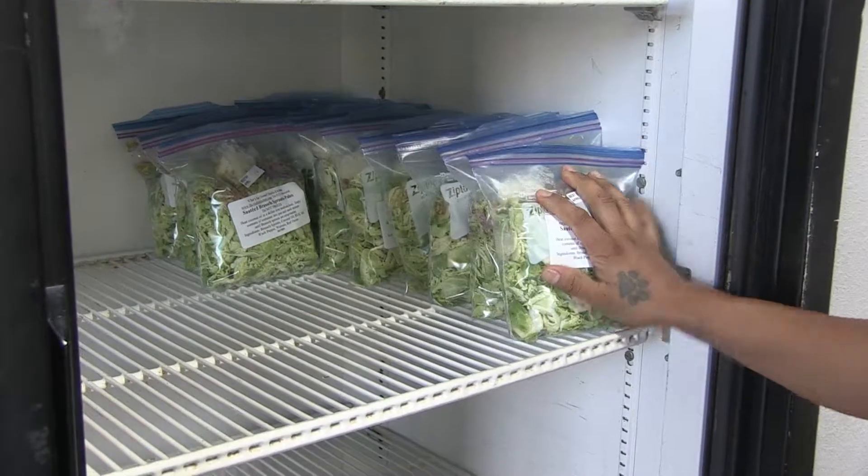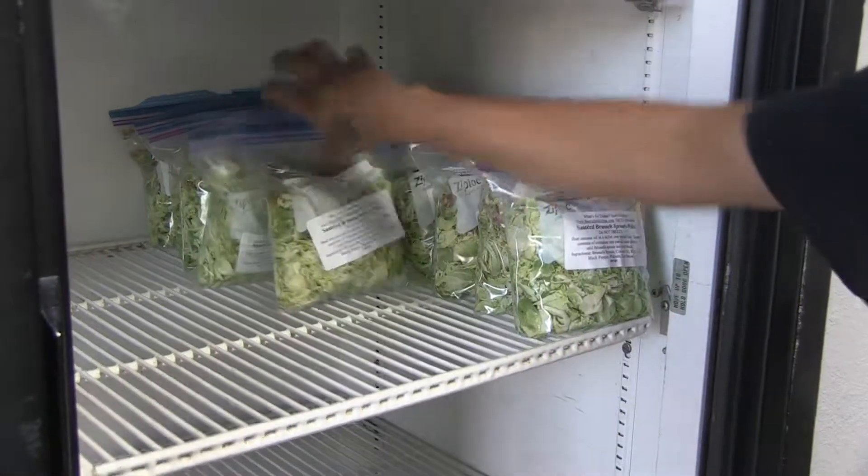When you're at home, all you have to do is take it out of the fridge and cook it over medium heat for 8 to 10 minutes.